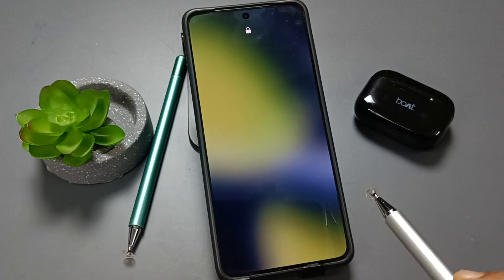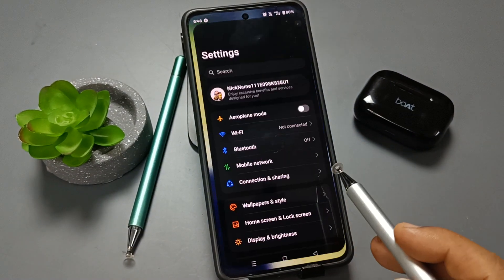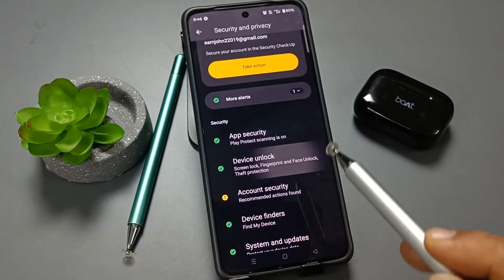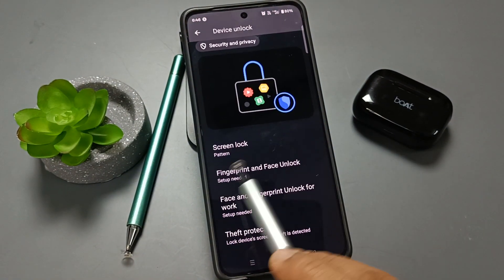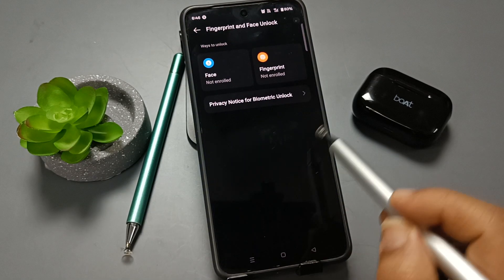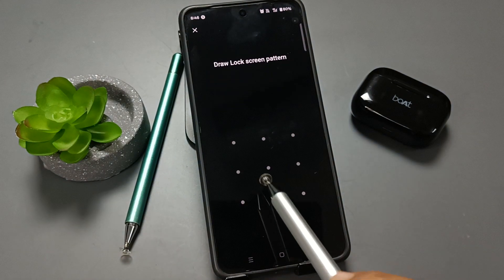After setting the screen lock, go to Settings, then tap on Security and Privacy, tap on Device Unlock. Here you can see the option for Fingerprint and Face Unlock. Select this one and tap on Fingerprint.